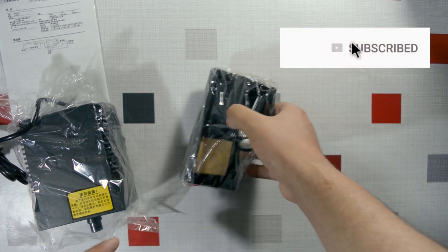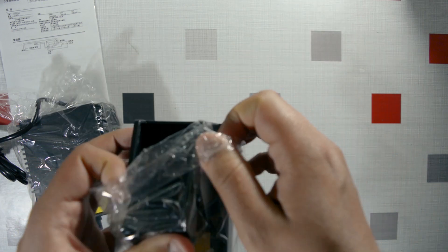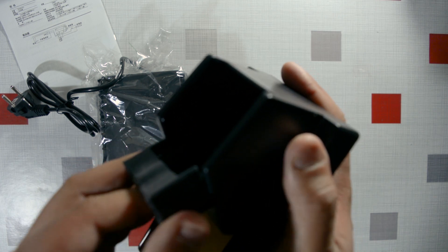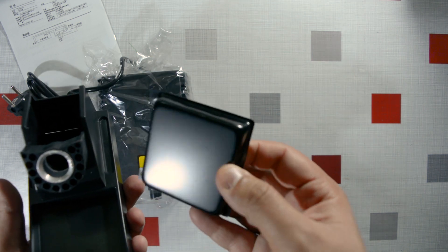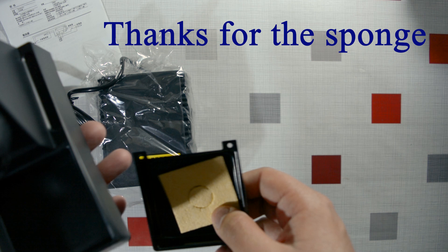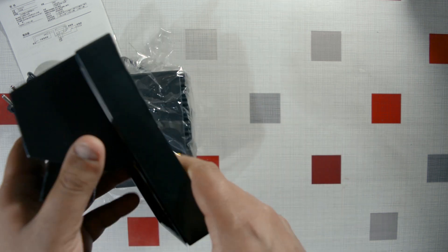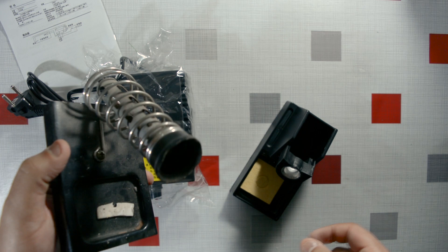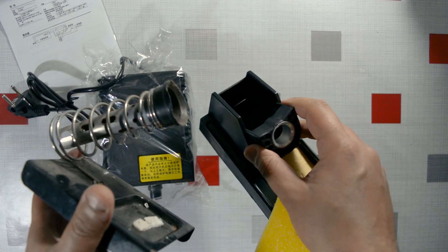Now let's look at the iron holder stand. It's all plastic, which is expected at this price point — I paid about 100 Tunisian dinars, roughly 33 US dollars. The sponge holder section is metal though, and they included a sponge, which is nice. I actually have an all-metal holder already, but this one looks cooler, so I'll stick with it.